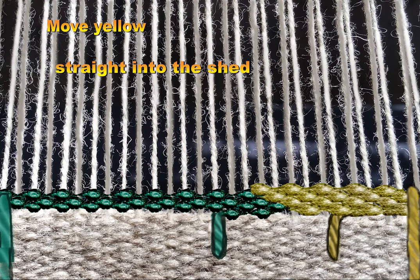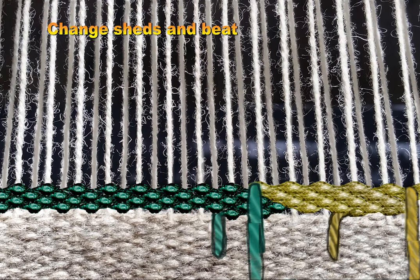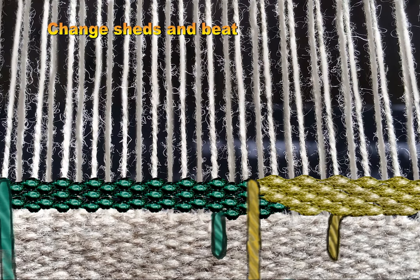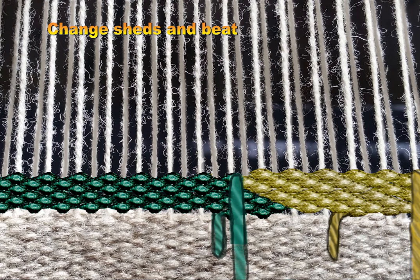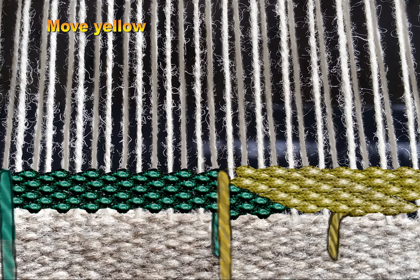The yellow goes straight into the shed, completing its turn around, and the green moves to meet it. Now the yellow will back wrap around the thread it just waited for, and the green will come to meet the yellow. The green now back wraps to cover the warp thread in preparation of the yellow moving and taking that thread.